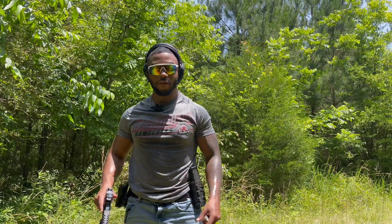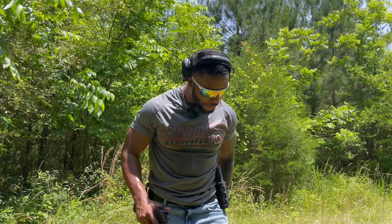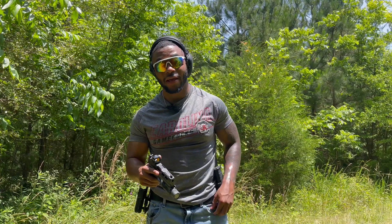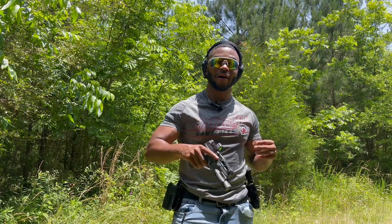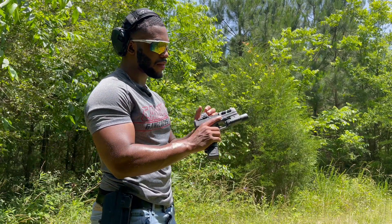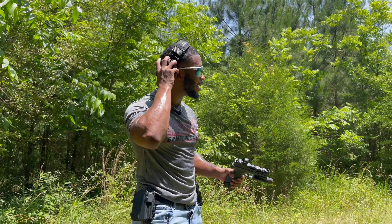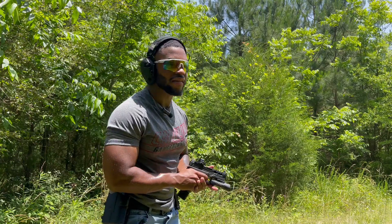I had to switch up the angle and cut the video again, but I'm about to run the Dagger one more full mag. We're gonna have our summary after this. We got a full mag plus five in the PSA Dagger — let's get it. Let me put my ears on. We're about to dump the whole thing, let's go.